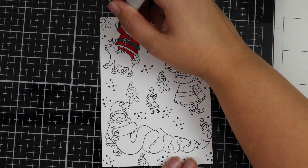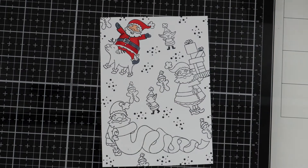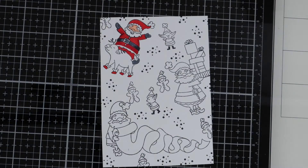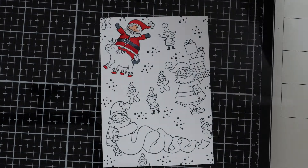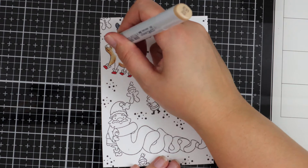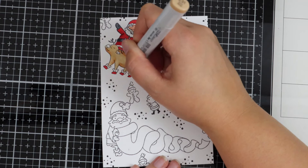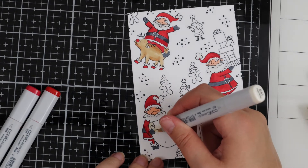Card making is all about having fun, so just use whichever markers you want — or watercolours, anything you normally use. I'm not going to show every single image I coloured because the video would be far too long, so I'm just quickly showing how I coloured the Santa and the markers I used, and now moving on to the reindeer. If you're using other colouring mediums you can spend much more or much less time on it.